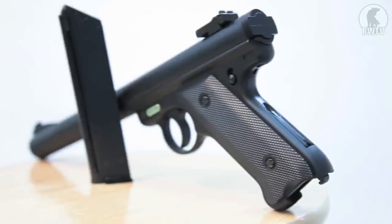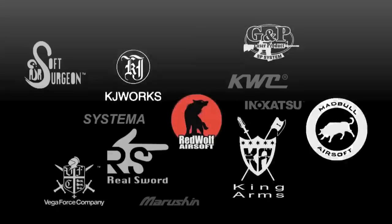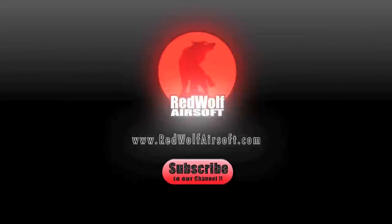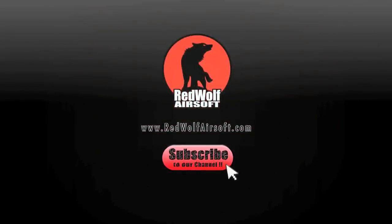The Socom Gear Gemtech Oasis. Available from our website at www.redwolfairsoft.com. Do subscribe to our channel today so you can stay up to date on our latest videos and newest products.